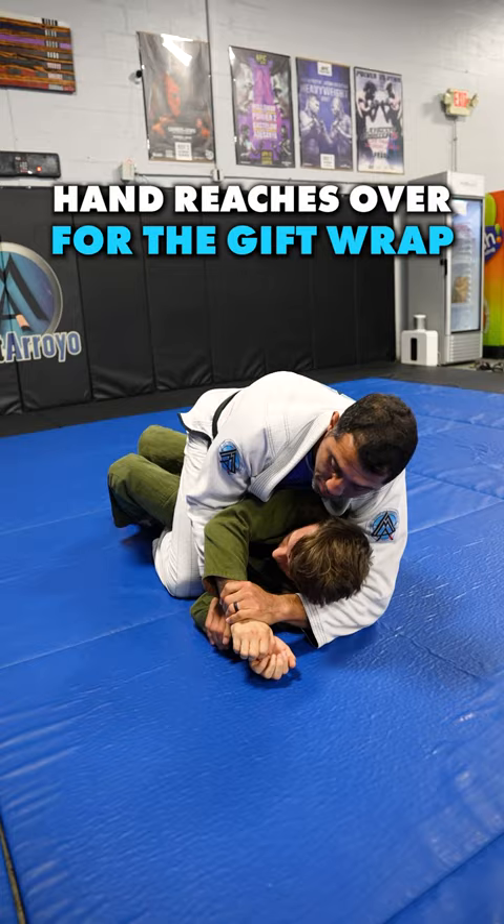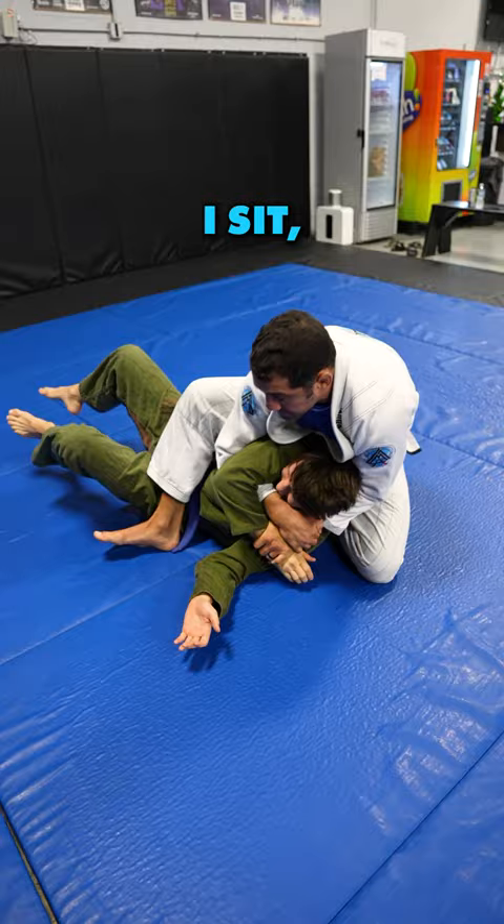Hand reaches over for the gift wrap. Hand comes in for the Kimura grip. I jump to a modified S-mount, I pull him on my lap, I sit, go right into my body triangle — which is the majority of my game on the back. And he's done.